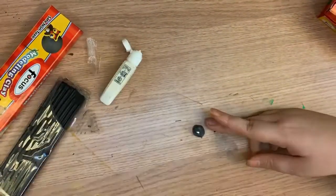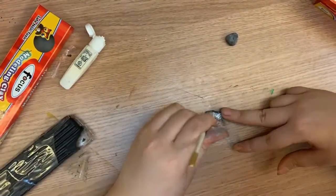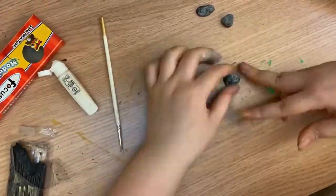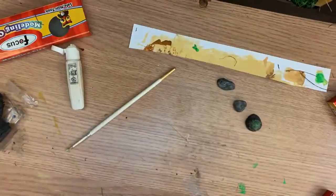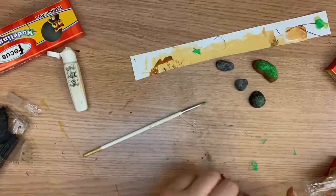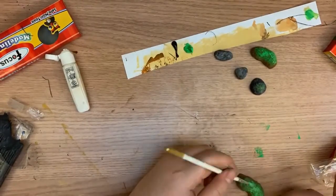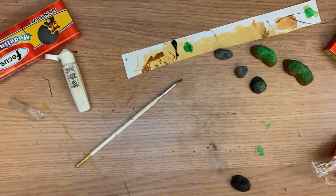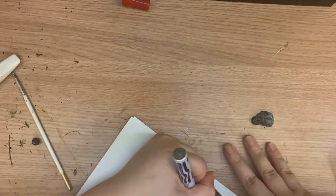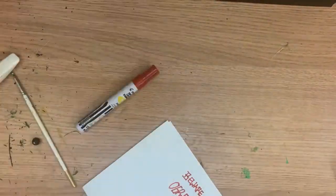So here I used a little bit of my creativity because I didn't have little rocks with me, so I made them myself with some clay. I just painted white on top and some green so they're mossy. And here, of course, I am writing the Beware Ogres in red marker on the sign.